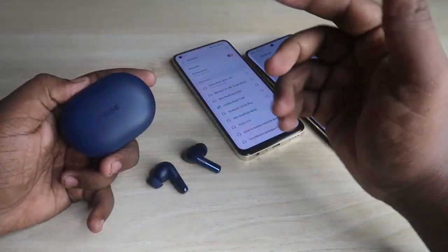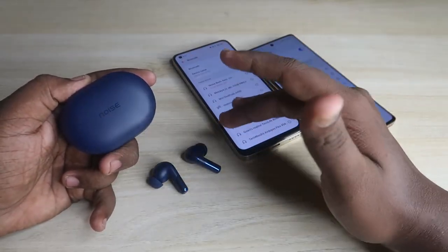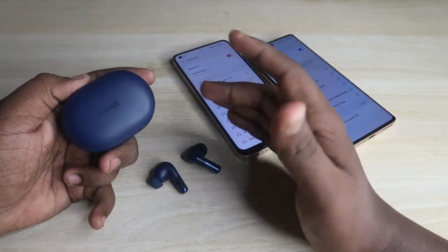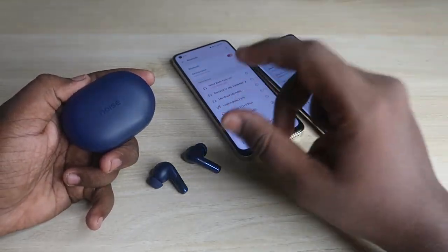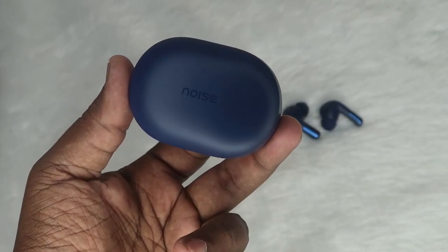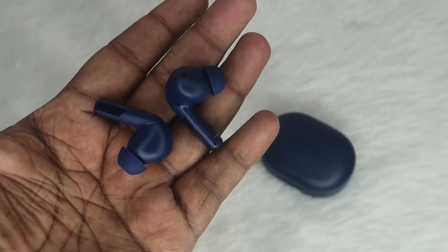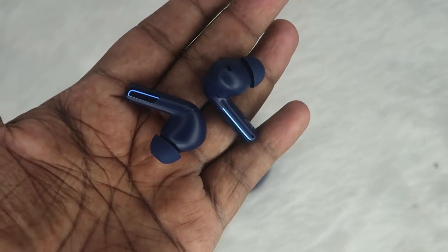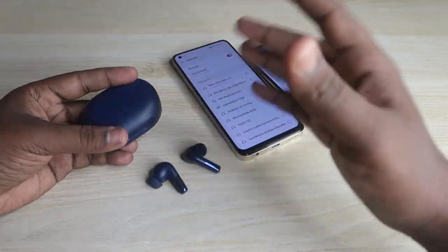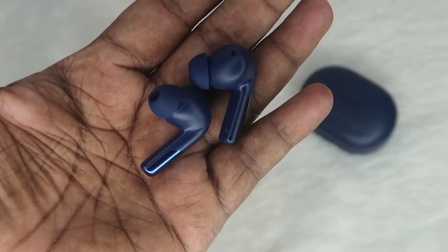The Noise Buds X0 has no app support for Android or iPhone, which is another major drawback. Priced at around 4000–4500 rupees, there is already a competitor like the OnePlus Buds Z2 at a similar price. That said, the overall design and build quality is really good — the charging case and earbuds have a great finish. It comes with Bluetooth version 5.3, so the connection range is good, but dual connection is not supported.